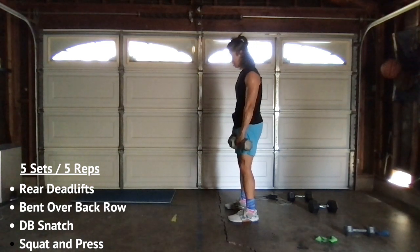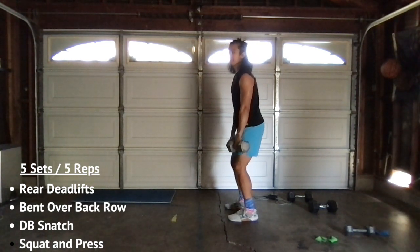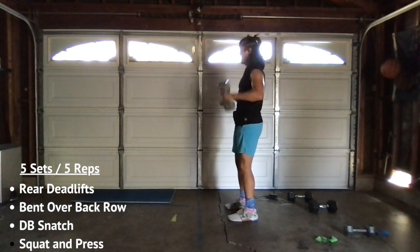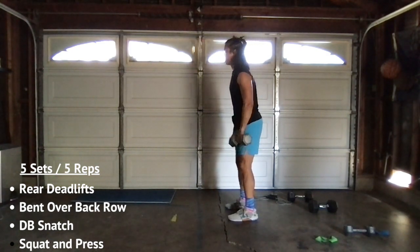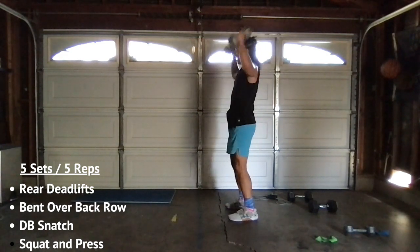Into the snatch. Ready? Knee slightly bent. Three, two, one, let's go. Zip up — one. Zip up — two. Zip up — three. Zip up — four. Last one. Zip up — five. Okay.